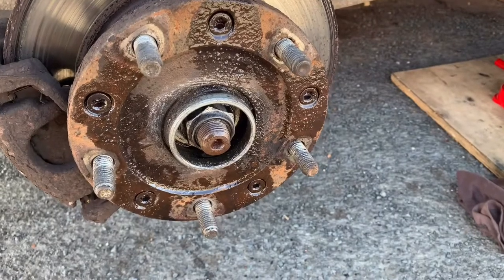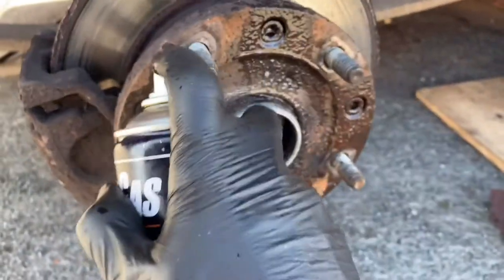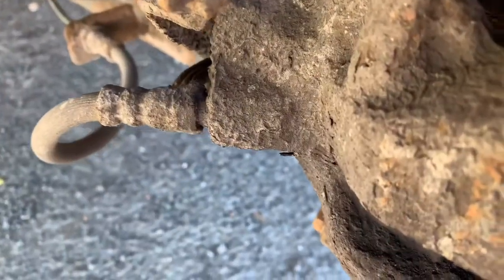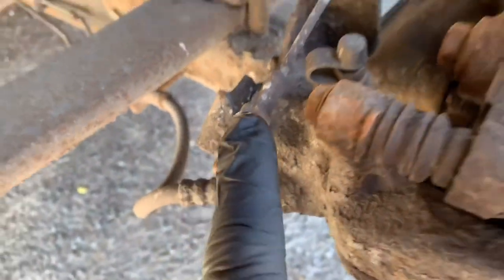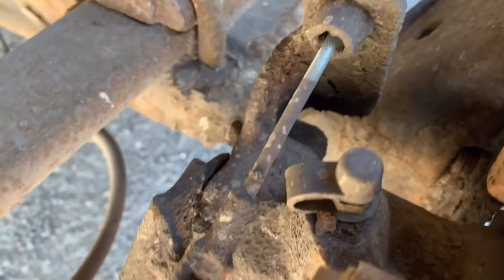Obviously, if you're just changing the bearing or the hub assembly and you're reusing the disk, make sure you don't spray the disk with penetrating oil like I am — but I'm replacing it all, so it doesn't matter. While I'm at this stage, I'm also going to wire brush off the handbrake mechanism to clean it up.